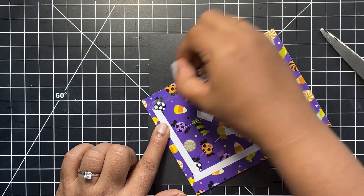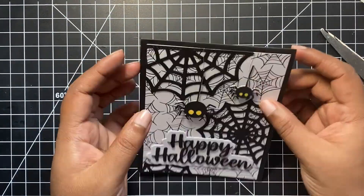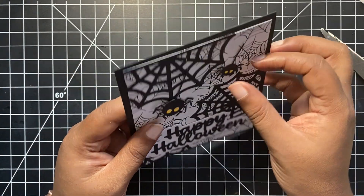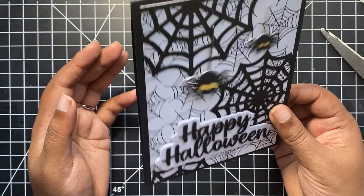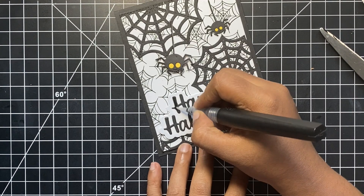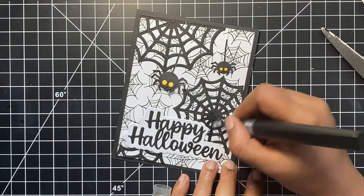Now that our front panel is ready, I can peel off the double sided tape and mount the panel onto a black top folding note card. This is an A2 size card panel. I also removed the temporary purple tape that was holding our spiders together just to make sure that everything is working fine. Looks like our tiny little spider was a little stuck there — it was probably some glue that got stuck, but now it's all good. To add some shine and sparkle to our card, I used the Spectrum Noir glitter brush pen. I used it on my sentiment, the webs and the little spider.